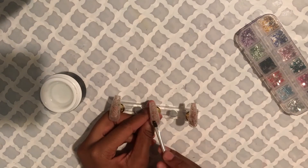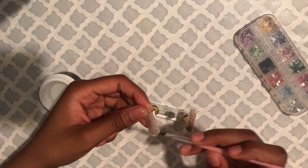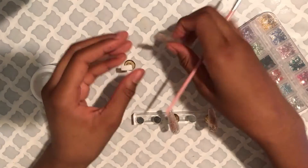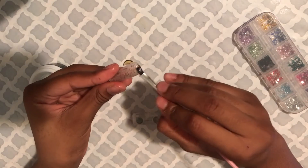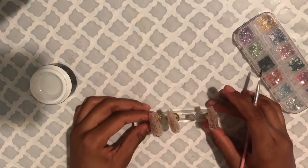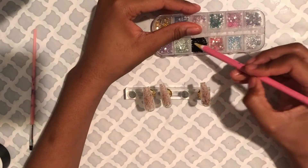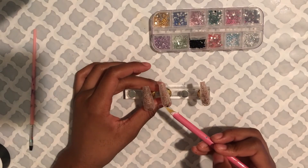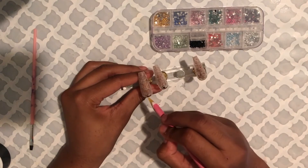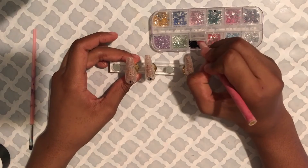I flipped the nails around and put them on the stand the right way. Now I'm going in with some of this gel to stick on some rhinestones. I was thinking about going all the way around the cuticles with the black rhinestones, but I decided it would be cuter with just one rhinestone on there — I really do like that look of just one rhinestone.